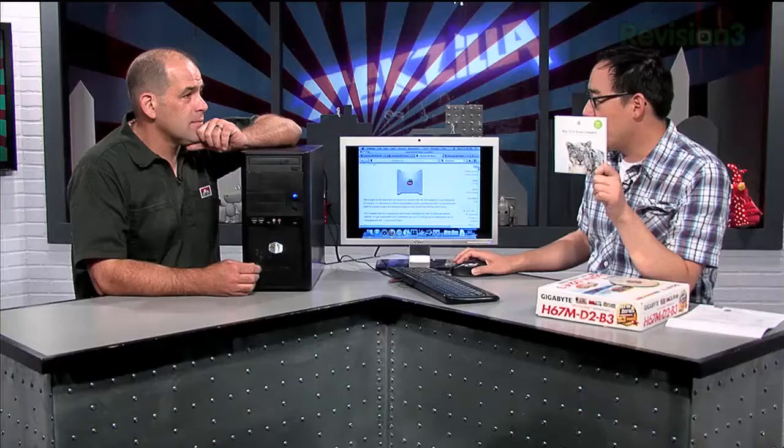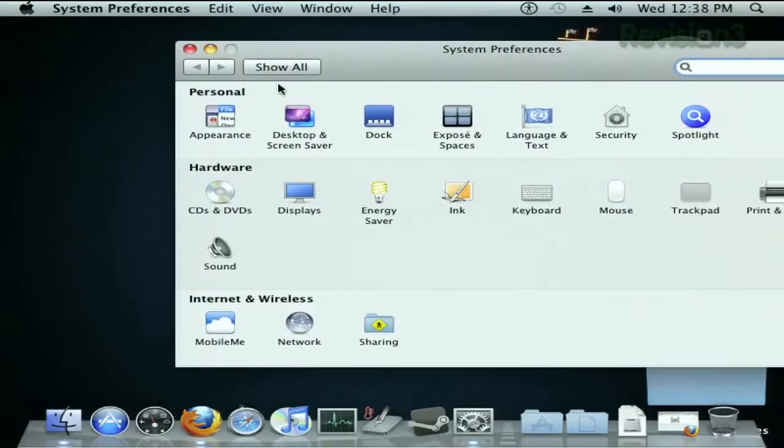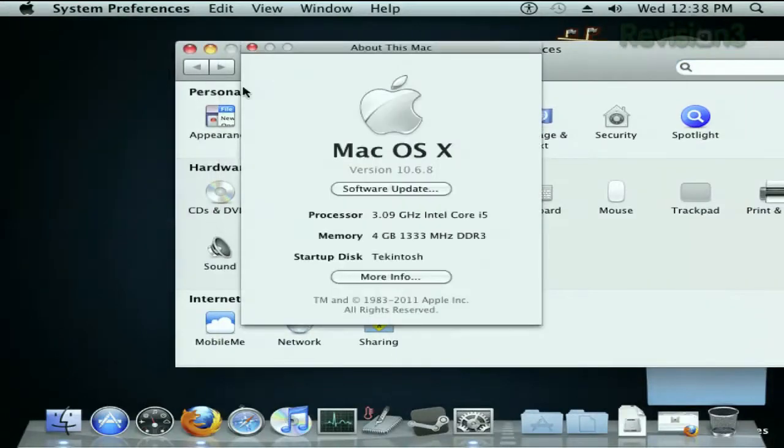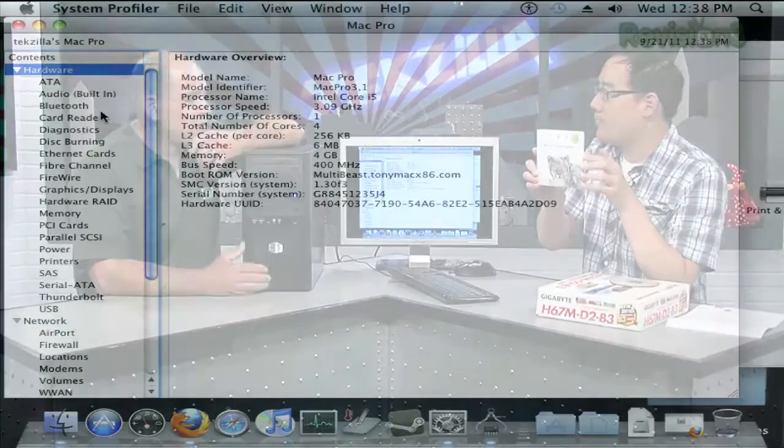And then buy a completely legal version of OS X. As you can see right now — I'll show everyone the desktop — this is OS X running right now. It has all the functions in it. If I go to About This Mac and do More Info, it has everything that you would find in an OS X machine. In fact, this is running a legit copy of OS X Snow Leopard.